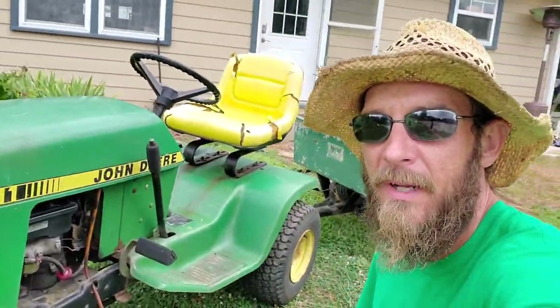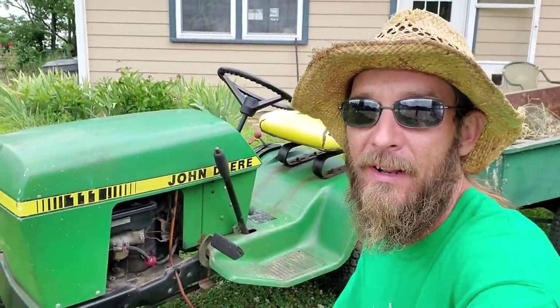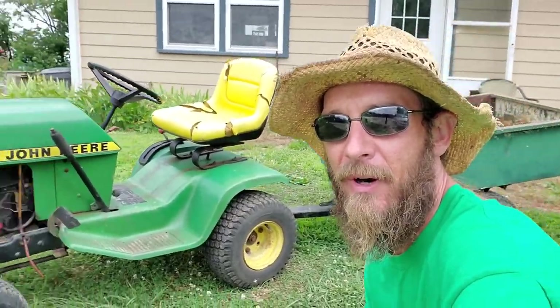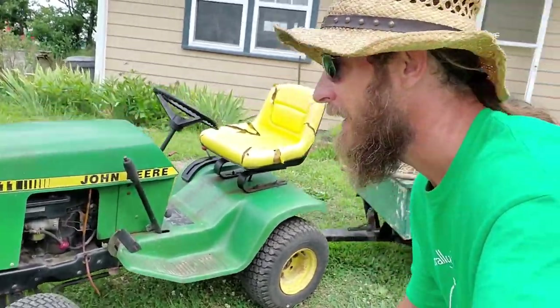Here's a new addition to the farm. My wife bought it and I went and picked it up — a John Deere 111, no mower deck, no nothing. Nice little farm cart. Works great. 1981, still going strong.